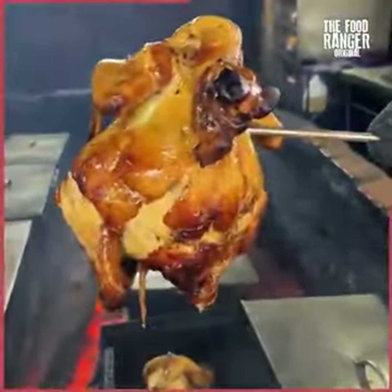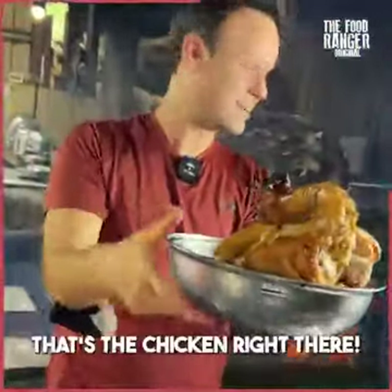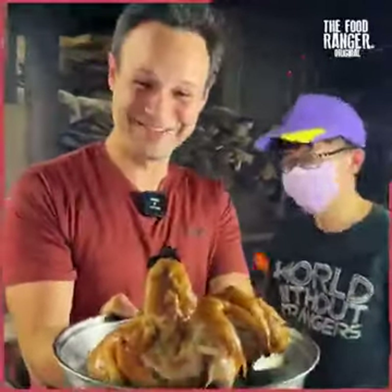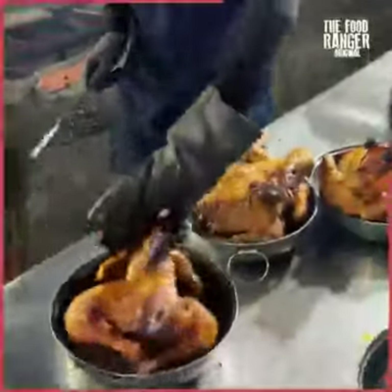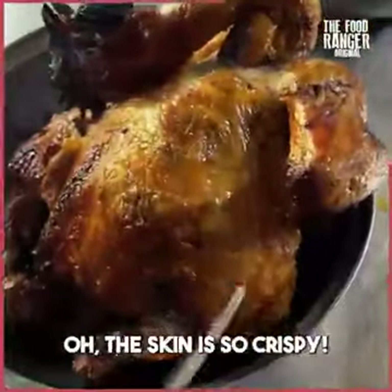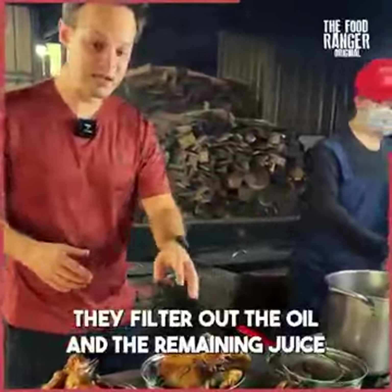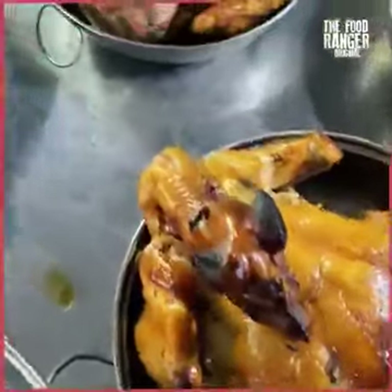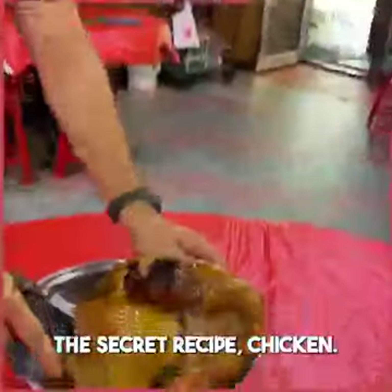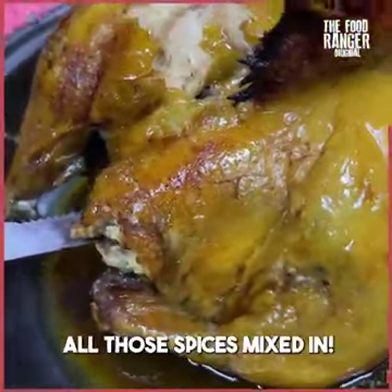And there it is - look at that chicken! This is ours here. 25 years of history in this chicken. Perfectly cooked - look at the golden brown. That's the secret broth from the bottom. The skin is so crispy. So that's the secret: they filter out the oil and the remaining juice and reuse it for the chicken, pouring it over and also a little bit into the bottom for the next batch. The secret recipe chicken - 25 years of history. It smells like soy sauce, garlic, ginger, and green onions - all those spices mixed in.